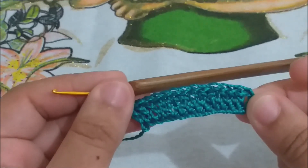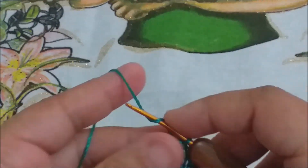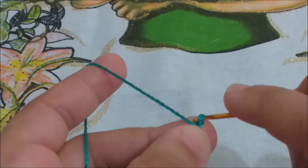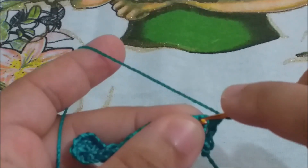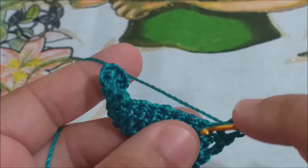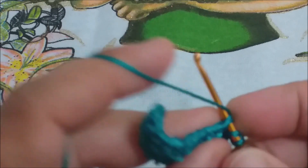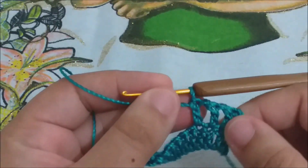Prontinho, voltamos aqui. Você ficou com um total de 14 pontos altos, contando com as três correntinhas, certo? Agora, você vai subir três correntinhas, vai virar o seu trabalho, e fazer mais uma. No ponto alto seguinte, você vai fazer um ponto alto. Vai fazer uma correntinha, e no próximo espaço, você vai fazer um ponto alto. No próximo ponto, um ponto alto. Esta carreira vai ser toda assim: uma correntinha e um ponto alto no ponto alto. Você vai continuar com os 14 pontos altos, separados por uma correntinha. Vou fazer aqui o meu e volto com vocês.